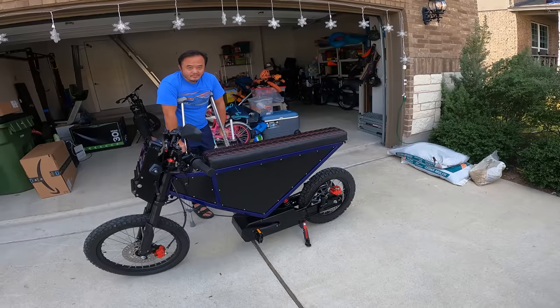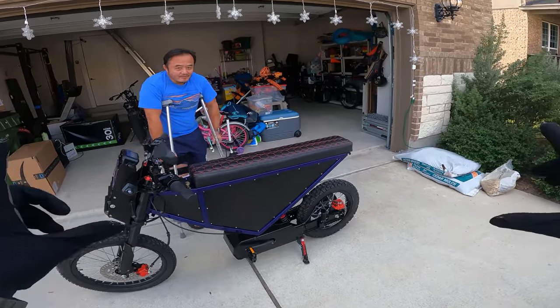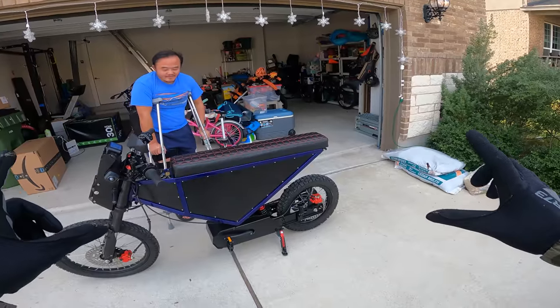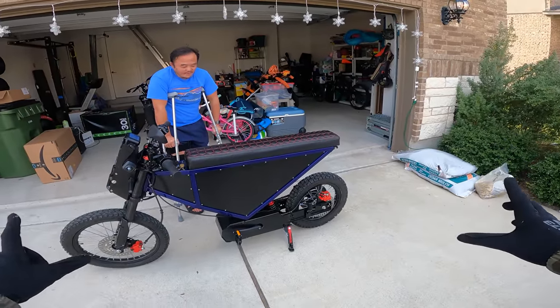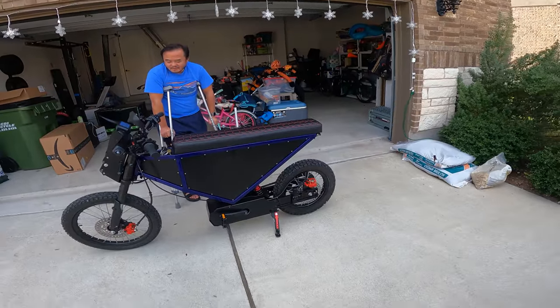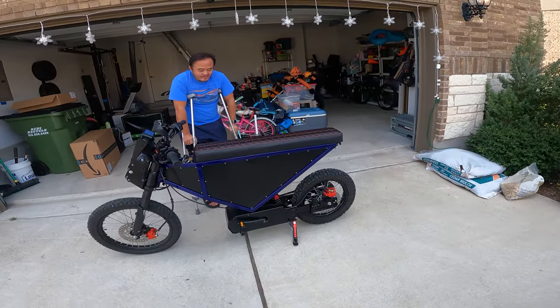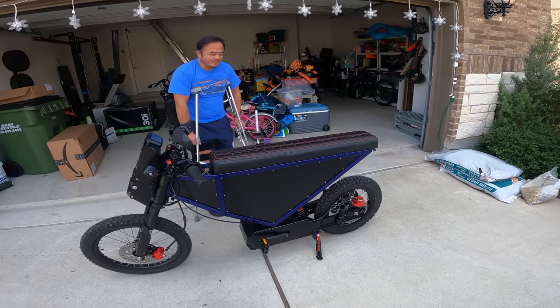Can I be completely honest with you? This thing looks ridiculous. I feel like somebody took a picture of an Onyx, put it into some AI software, said 'Make me a dirt bike,' and just a triangle came out — like 200 pounds. I feel like you could fit three people on that seat. You could fit a village on that seat. It's quite a long seat.